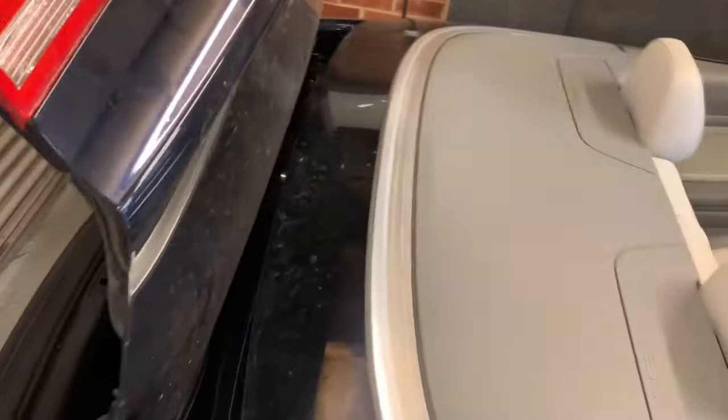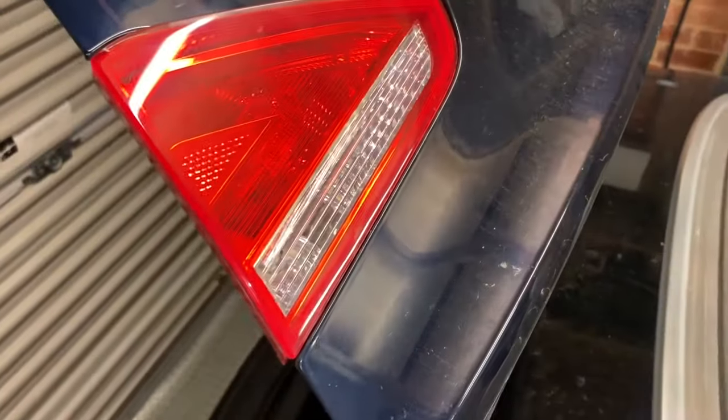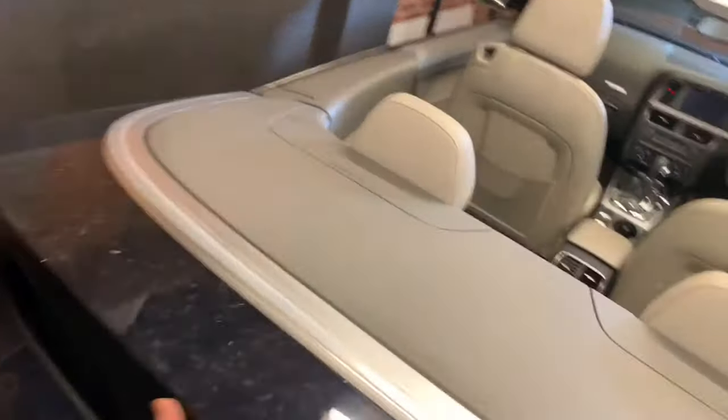Now you've done that, you'll be able to lift the rear deck lid up. Be careful that it doesn't make contact with the tailgate. Lift it up and make sure it doesn't contact the tailgate — bring it up and put your hand underneath, then bring the tailgate down nice and slow, making sure your hands don't get stuck, and close the tailgate.